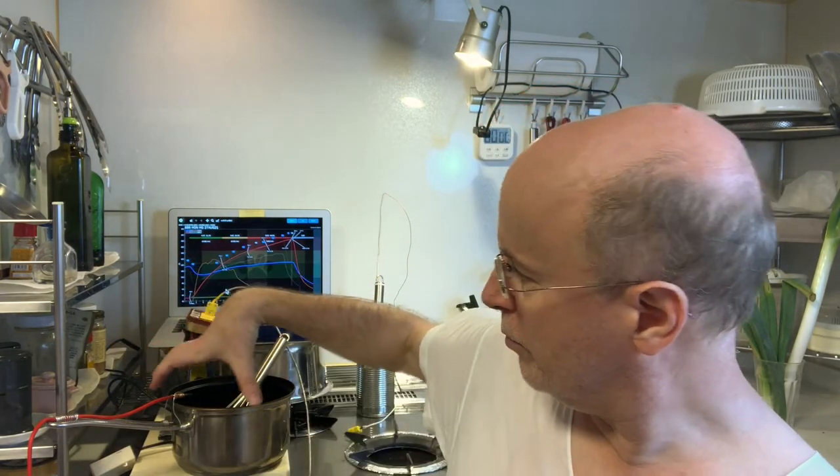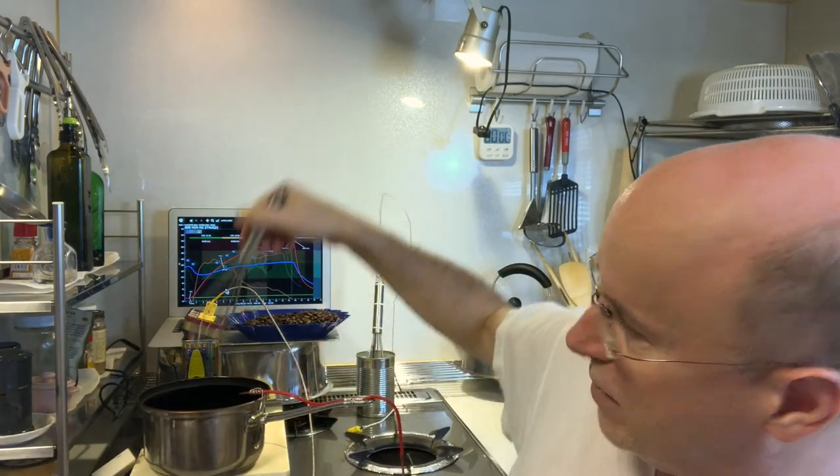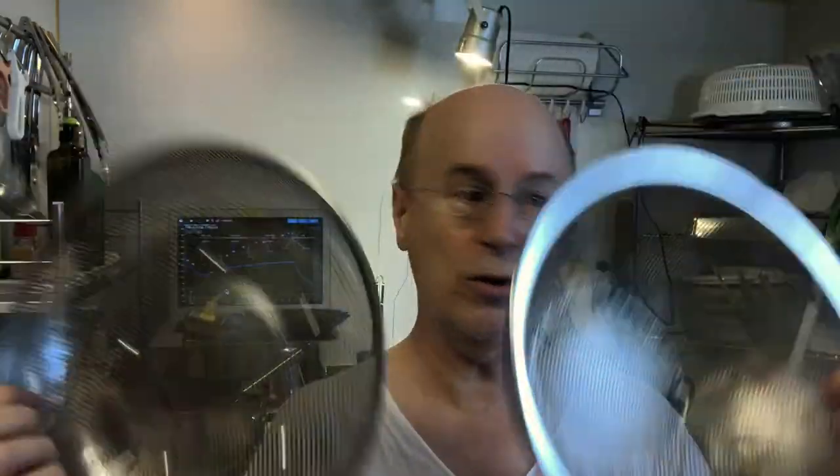My basic setup is I usually roast on this stove in the kitchen, and I use this small saucepan and a whisk. The other critical pieces of equipment for me are welding gloves and colanders. These are for the cooling process, and also for the cooling process I use a bamboo spoon. This process has evolved for me.